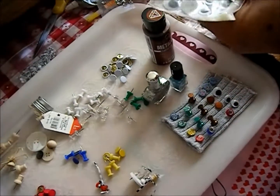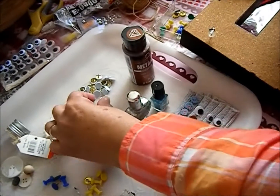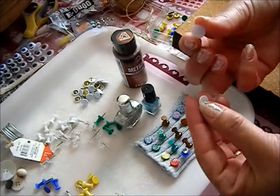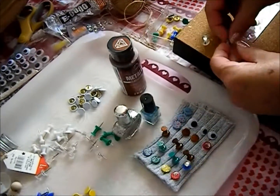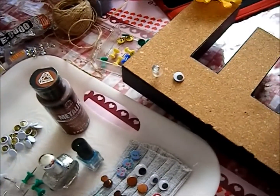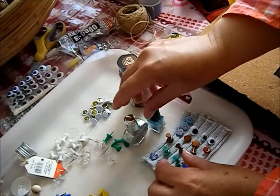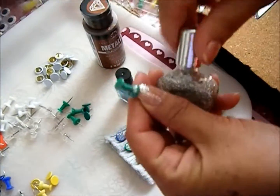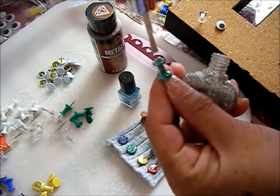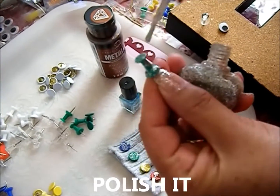For the googly eyes, they also have adhesive on the back, so all I do is push it on there. For the nail polish ones, I just run the pushpin through the nail polish.